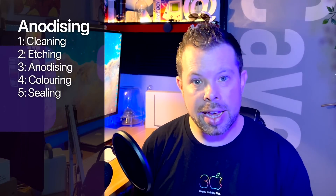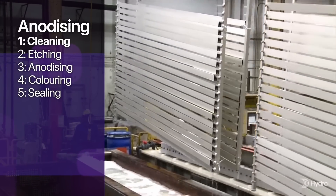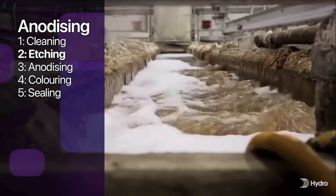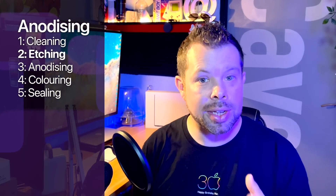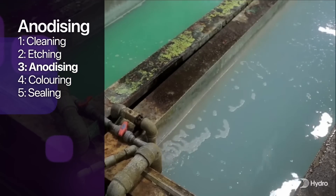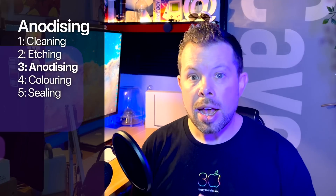Then the parts are anodized, which is the process that gives the finish whether or not color is being added. This process consists of about five steps: cleaning, etching, anodizing, coloring, and sealing. The cleaning step removes any grease or oils left over from the extrusion and machining processes in a bath of strong alkali or acid liquid. The etching then uses an acid bath to remove surface imperfections. For anodizing, an electrical current is passed through a sulfuric acid bath, which can create enough heat that the bath itself has to be refrigerated.